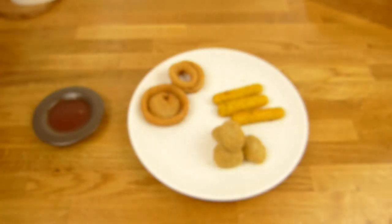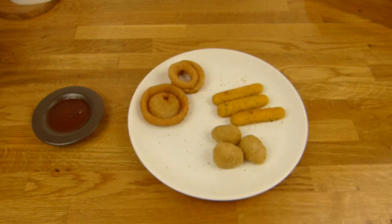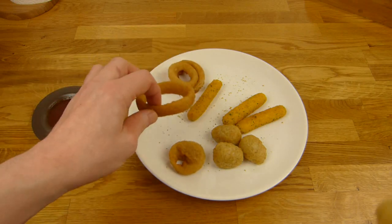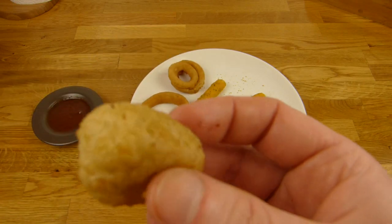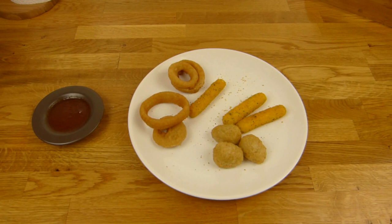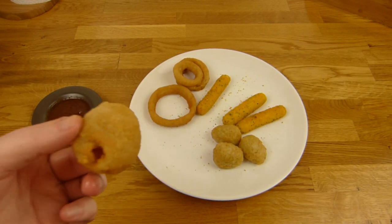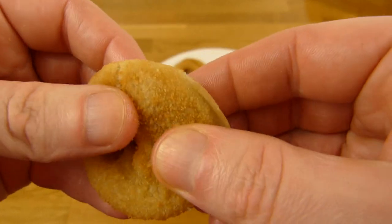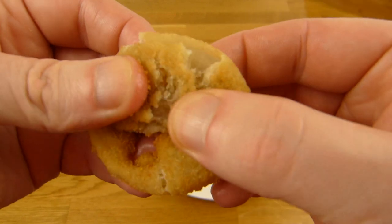Tastes quite good — my favorite. Number two, number three, but everything is okay. What's inside this huge one? That's interesting.